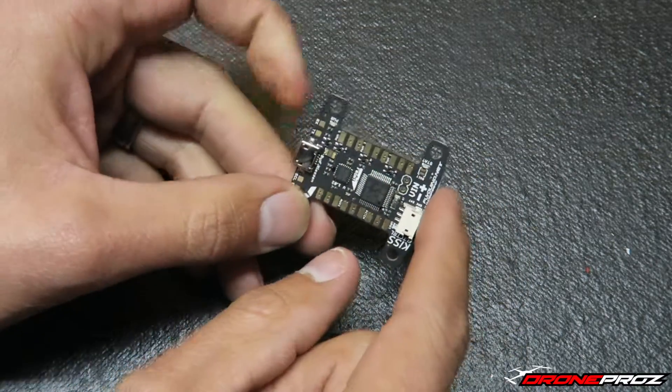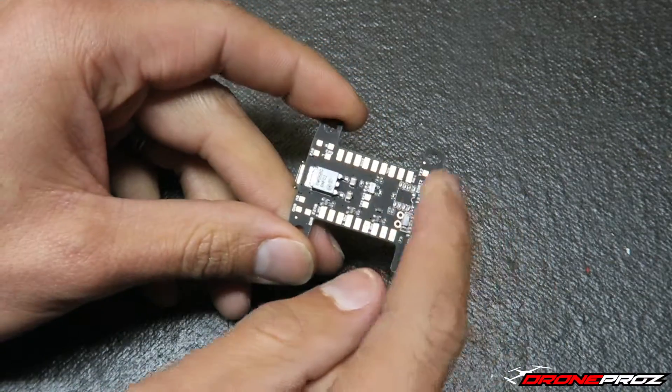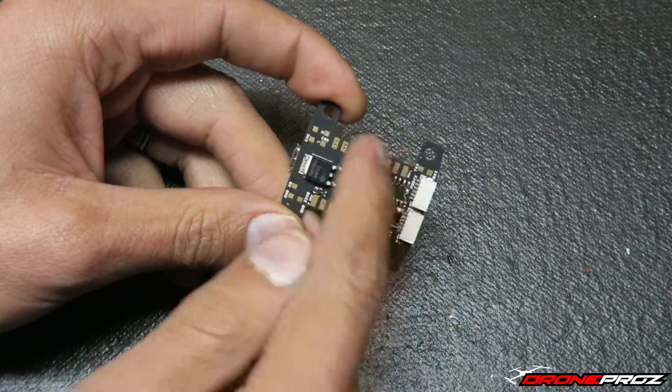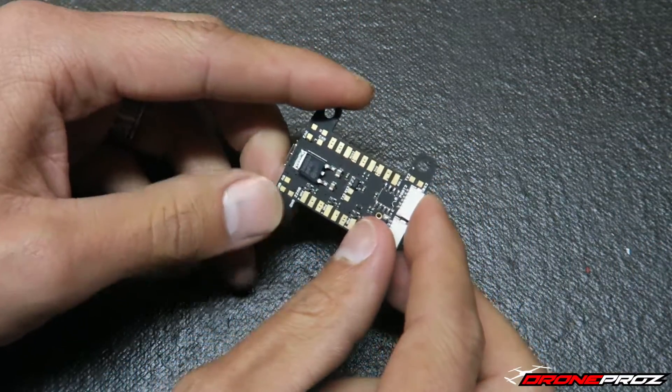You may think the bottom pads are just a mirror image of the top ones — they're actually not. I believe motors one and two are hooked up on top here, and motors three and four are hooked up on the bottom, as well as a whole mess of other things. I'll get more into detail when I actually install this.